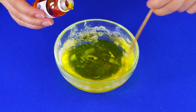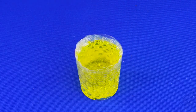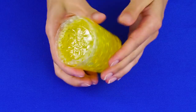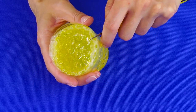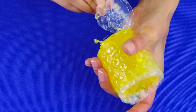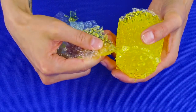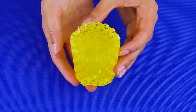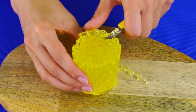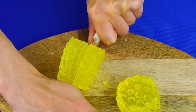Pour the melted soap into a bowl and add some soap dye, then pour the soap into the cup with bubble wrap inside. Spray the top with rubbing alcohol and let it set. Once the soap is hardened, take it out of your DIY honeycomb soap mold — you'll have to cut it away with a box cutter. Carefully peel back the sides of the cup and pull off the bubble wrap. Looks like a honeycomb, right?